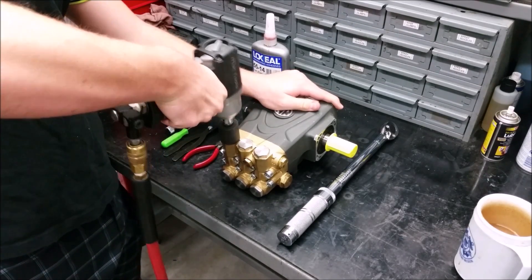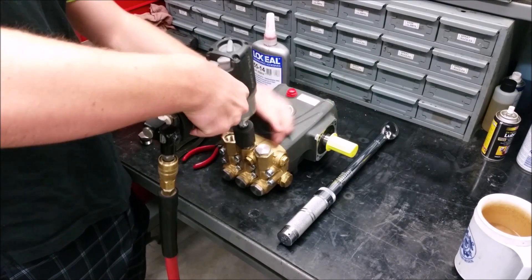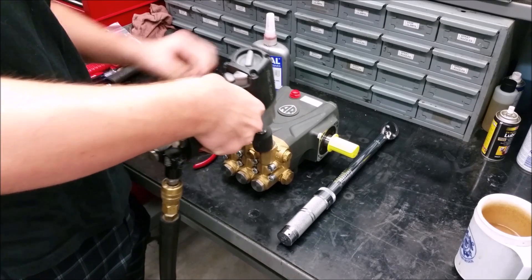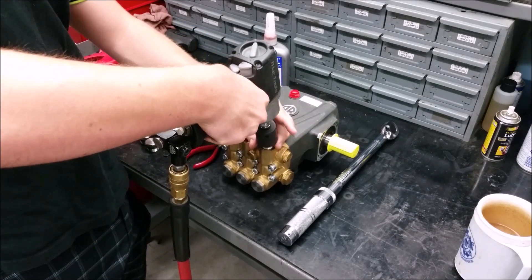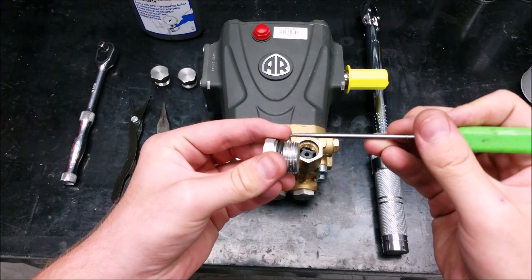To replace the discharge valves and O-rings on this pump, you need to remove the three valve caps located at the top of the manifold with a 24 millimeter hex socket. Clean the valve caps and any thread adhesive.